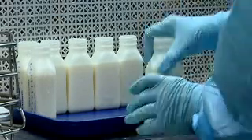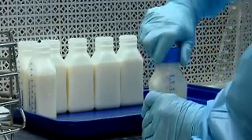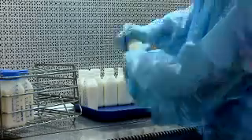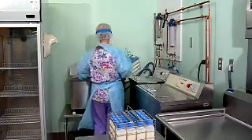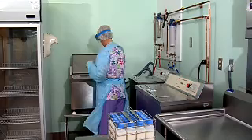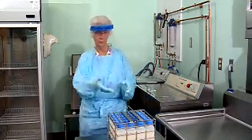She then recaps the bottle with a tamper-proof cap and places each bottle into a rack, which will then be placed within the ACE human milk pasteurizer. We have three pasteurizers: one that is capable of processing 20 bottles and two larger ones that can process 40 bottles each.